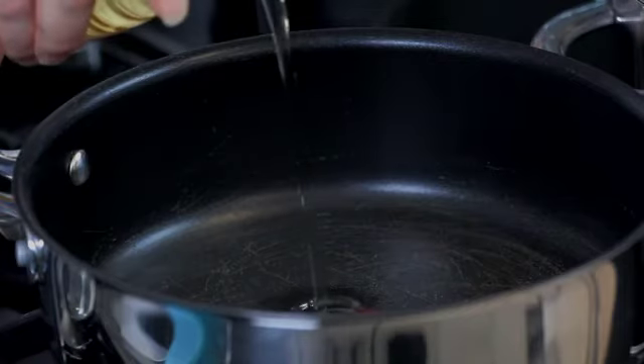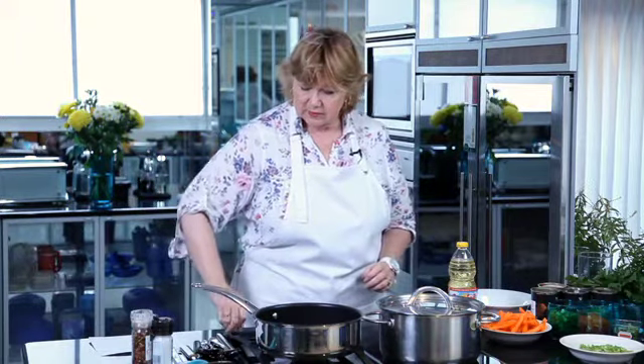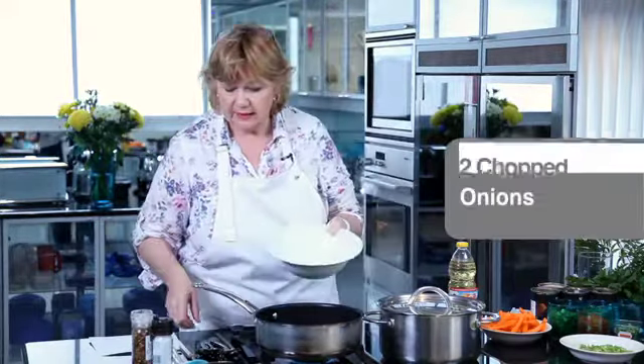My name is Vanessa and I have had a long association with Hirsch's over many years, and today I'm going to be showing you something really special which is a vegetarian cottage pie. We need some cooking oil which we will place into our saucepan and switch it on. Once the oil has heated up slightly, we're going to be adding in the chopped up onion.